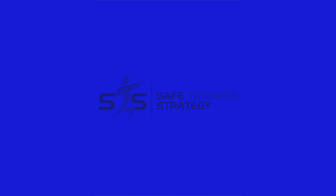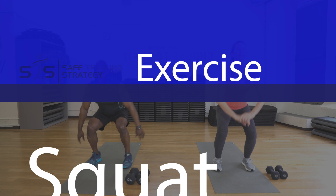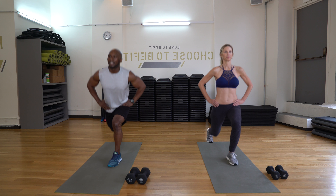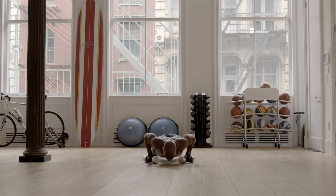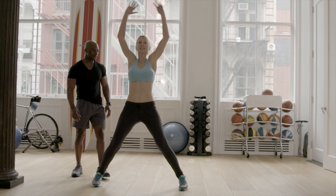Welcome everyone to STS, Safe Training Strategies. We know you want more from your workout, and we will never underestimate you. You're looking for results, you're looking for the proper way to do exercises, you're looking for ways to get fit — this is it, so let's go.